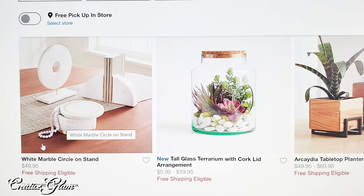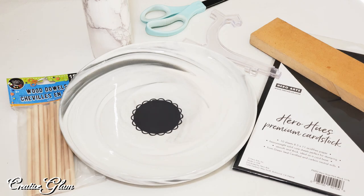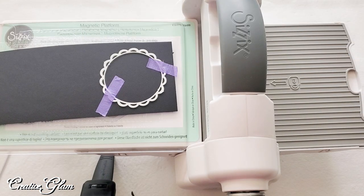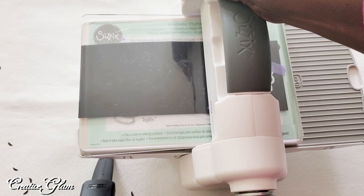I went to HomeSense and picked up a couple of marble plates. I already had some vinyl contact paper that I got from Amazon. I had some black premium cardstock from Hero Arts. I already had some wooden skewers that I had gotten from the Dollar Tree, and I had a wood block that I got from the garage.